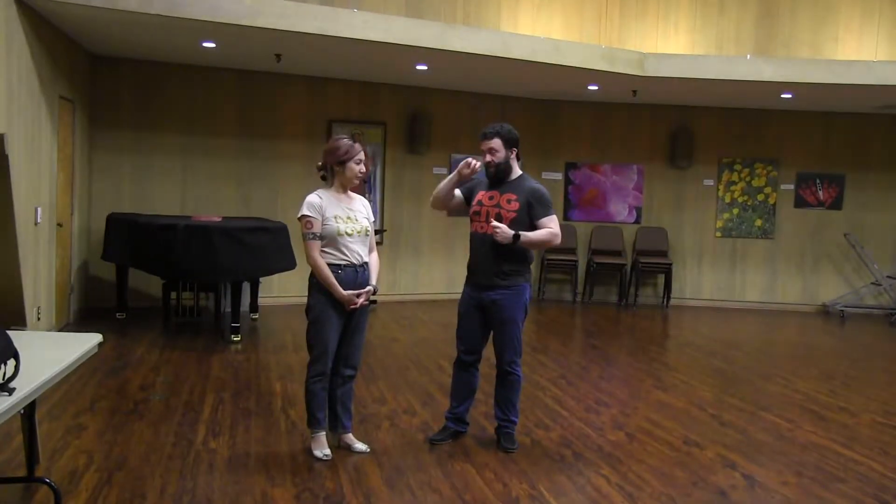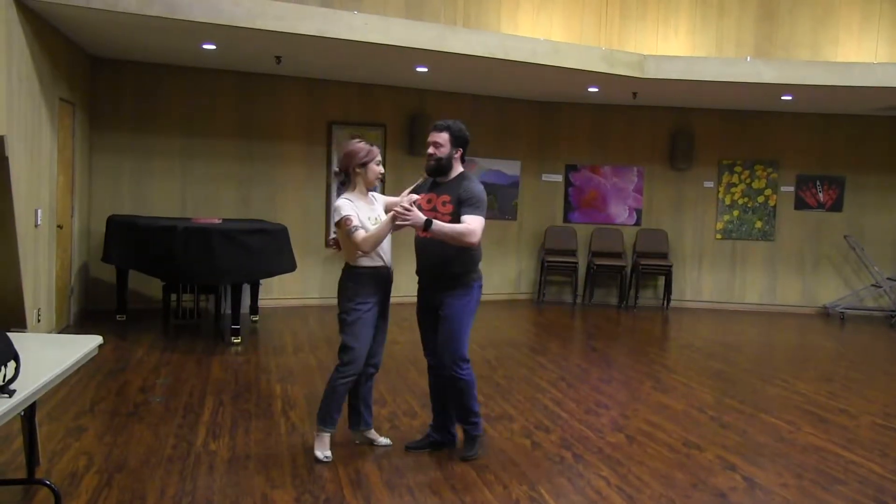And we went over more out-it-ins. The new part was going over the transition between the down-hold basic and out-it-ins. And that looks like this.